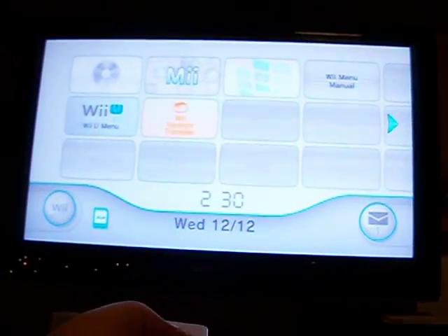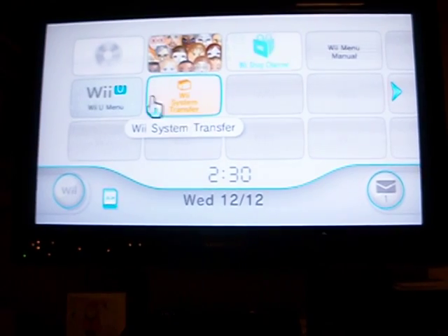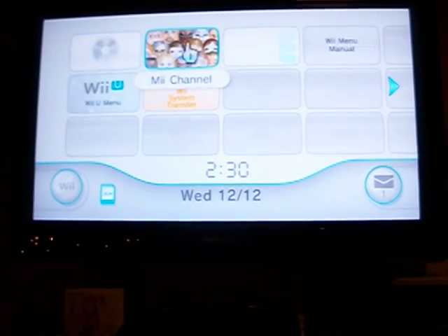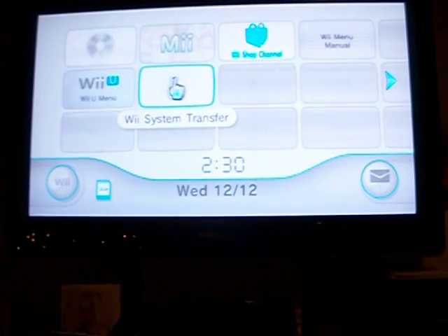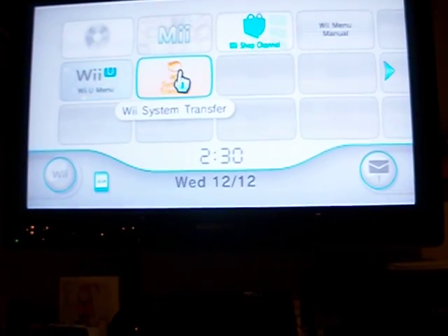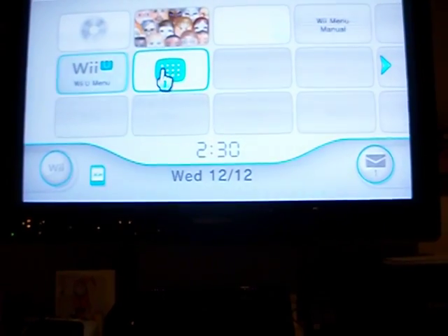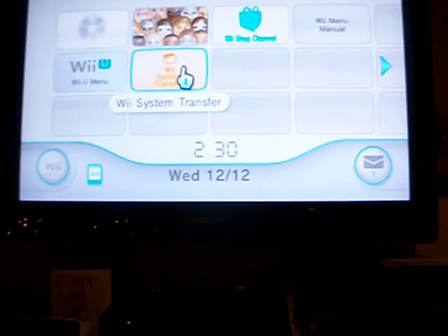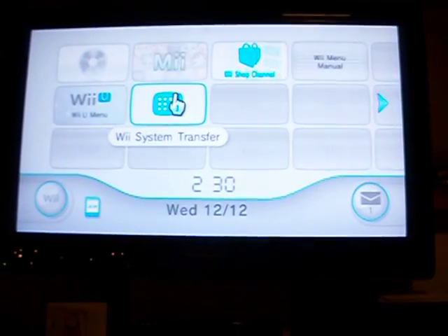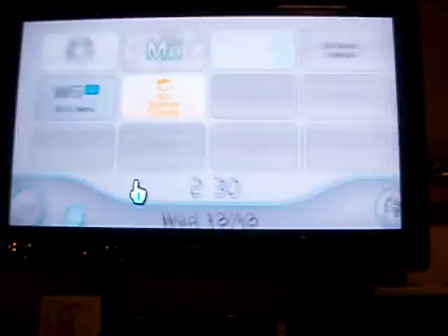I'm not faking this. This is Wii mode — or original Wii mode, I should say — of the Wii U. As far as I know, you can't actually install either of these on an original Wii; I haven't seen that being done yet at all. So I don't know how somebody would think I'm faking that.